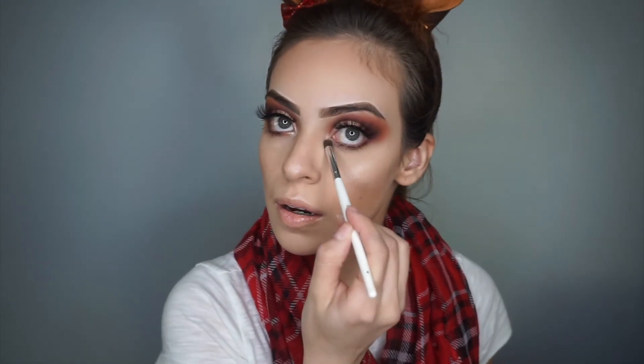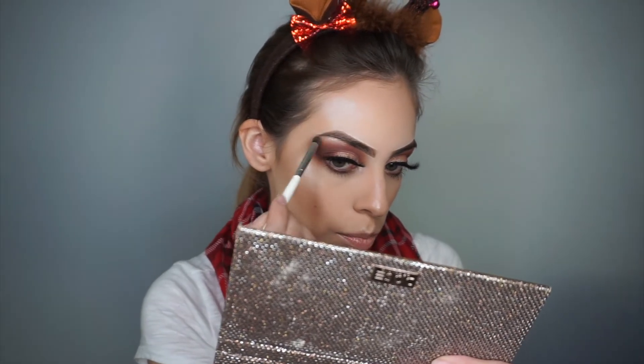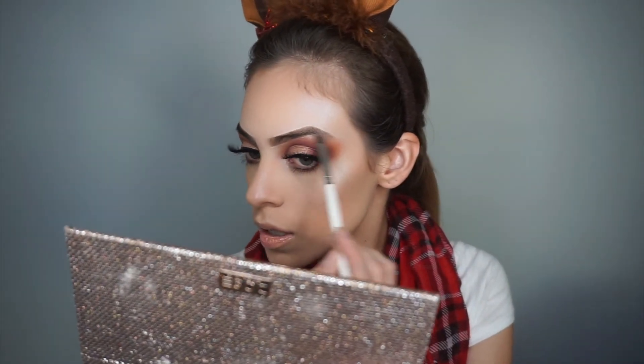I'm going to be going in with my ColourPop Super Shock Cheek in Flexitarian. I'm going to grab a small little brush, dip into here, and in the inner corners I'm going to just go ahead and highlight right there. It'll just kind of pull the whole look together. I'm going to do the same thing with that same color and plop it right underneath the brow bone — give it a little pop — and do the same thing on the other side.